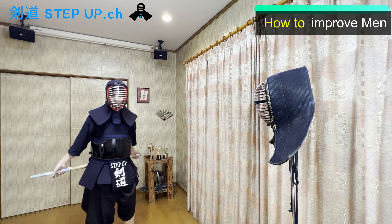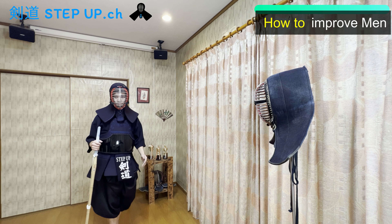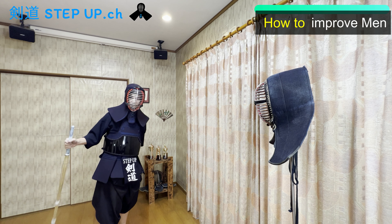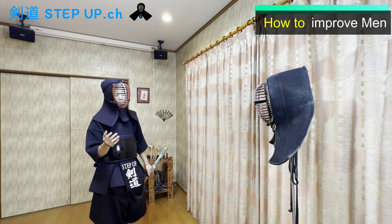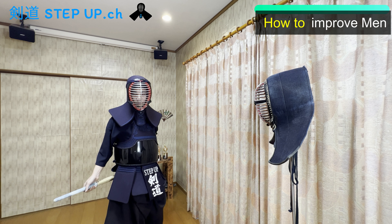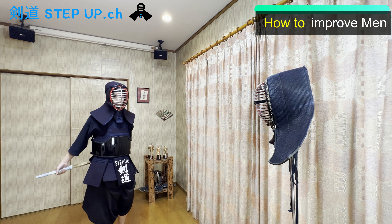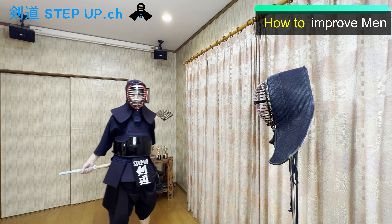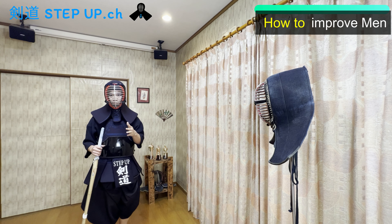So I recommend you practice this. It's a little embarrassing, but you should do this. You can practice this in your house — you don't have to be at the dojo. If you're at home, I recommend: push your hips, push your lower body, and jump about one meter, 40 inches.